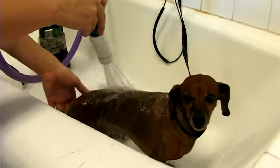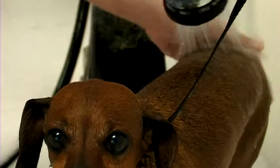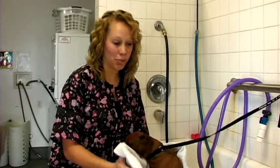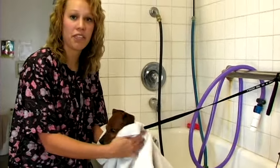You'll want to make sure that you rinse them off completely. Any shampoo that is left on there could cause dry skin, which would cause dandruff and itching. When you're finished washing the shampoo out completely, you'll want to gently towel dry her, followed up by a high velocity blow dry.